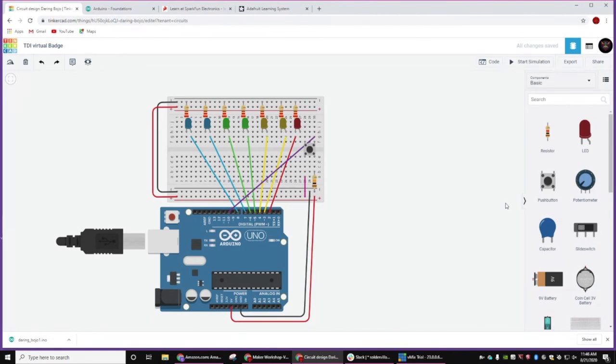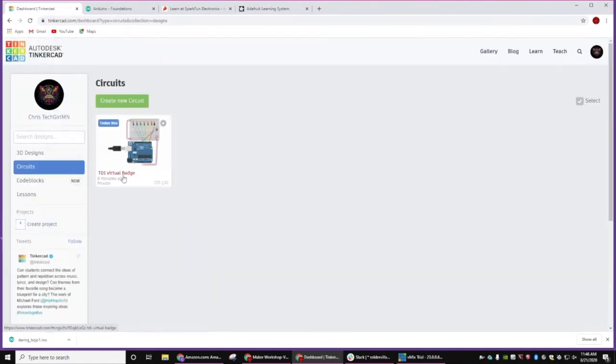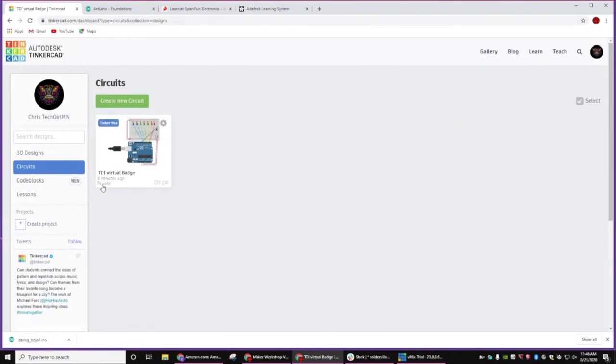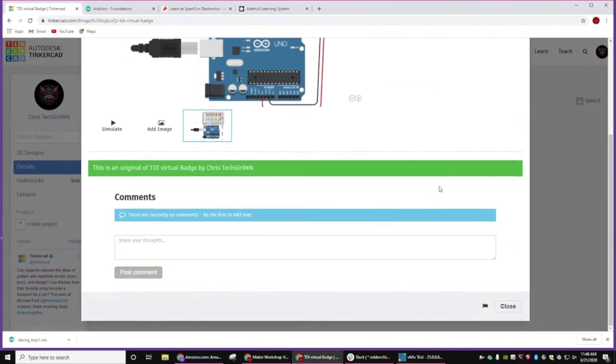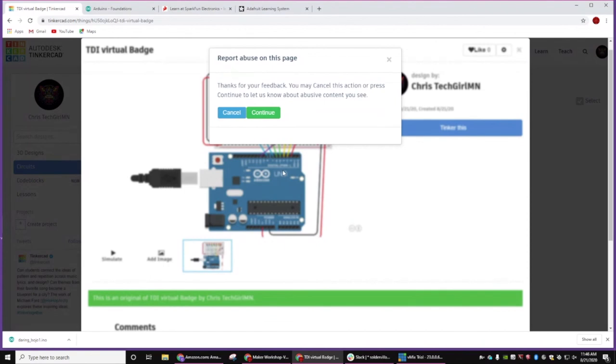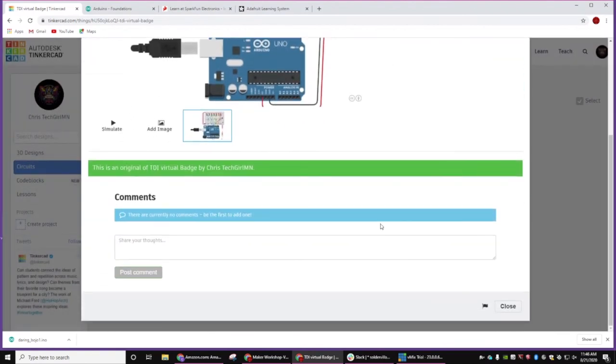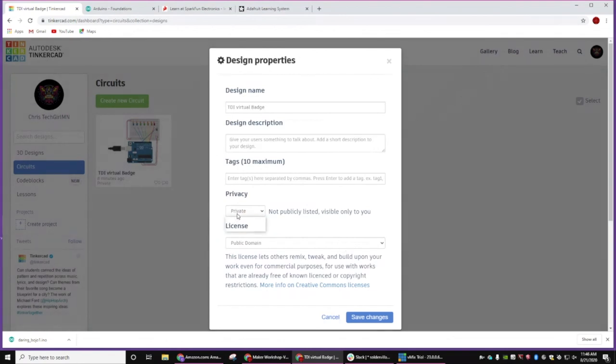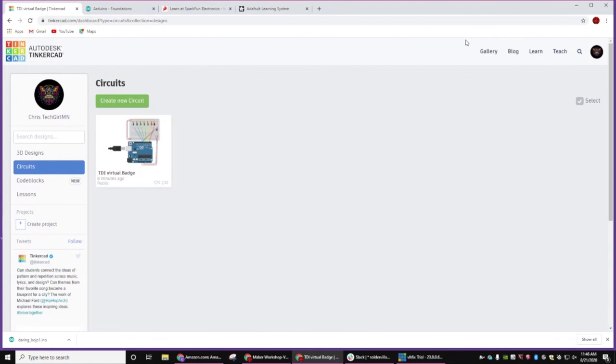Anybody got any other questions, comments, or concerns? Did I share my project? What I have to do is go back out — there's a setting that makes this public. Let's try the gear: sign name, there we go, Privacy, Public, Save Changes. So now you can look at mine, you can just copy mine to your own account however you want to do it.